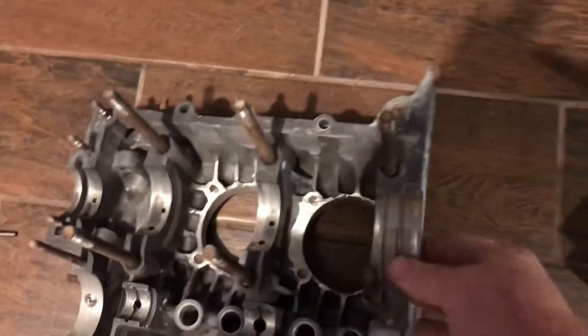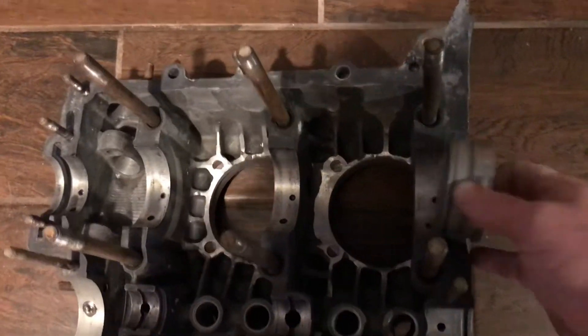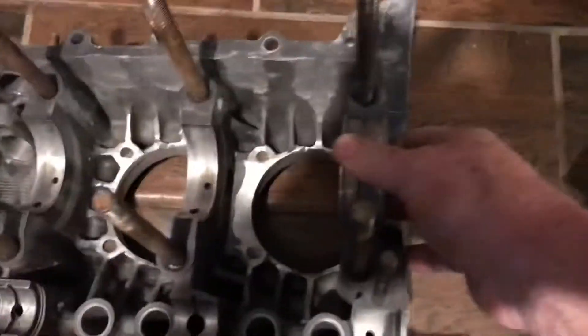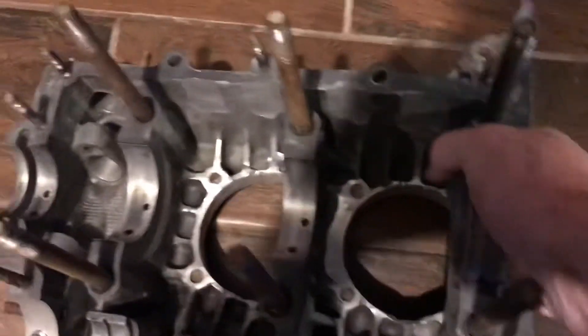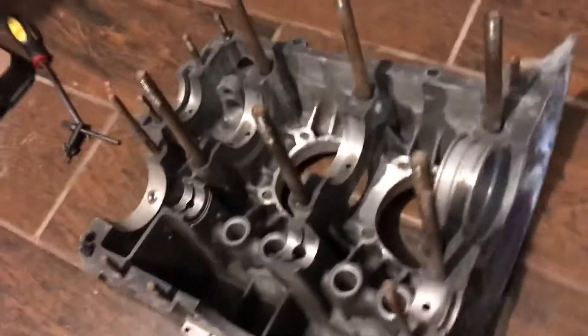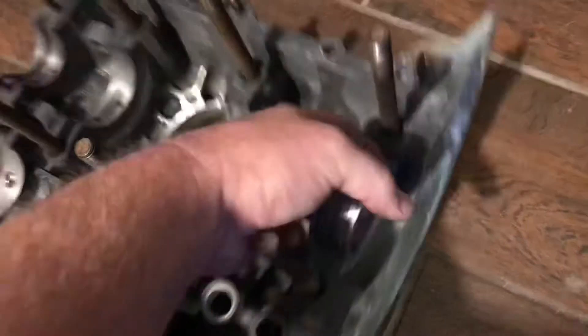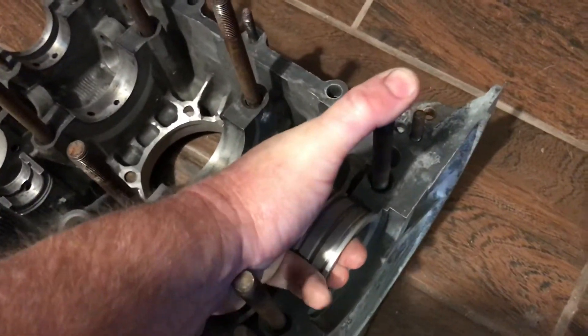This bearing has already been cut. I'll put this in — you want it to be snug. It needs to feel like it kind of pushes down in there and locks into place. It needs to be a little bit tough to pull out — that's perfect.